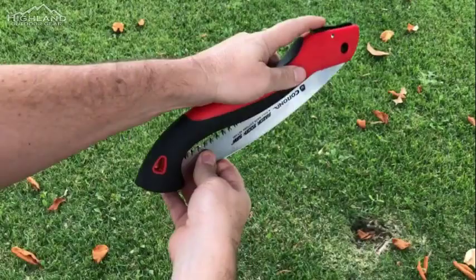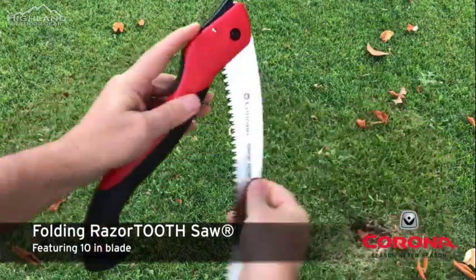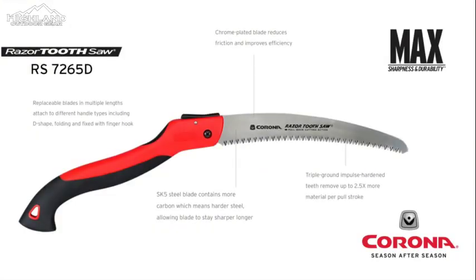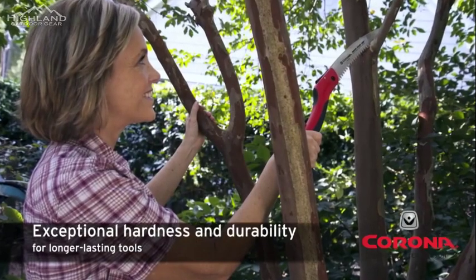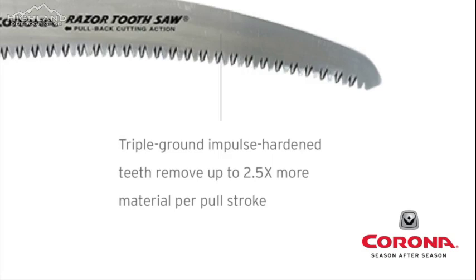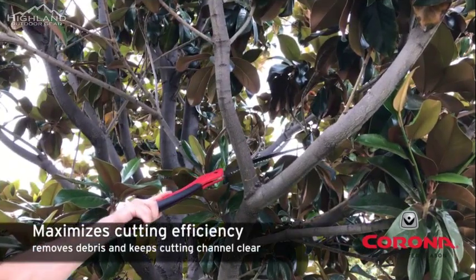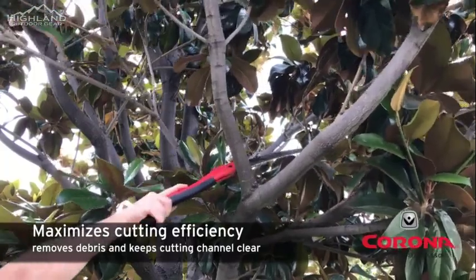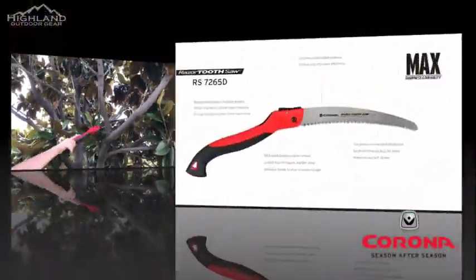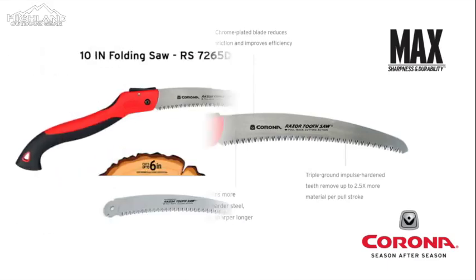Introducing Razor Tooth saws from Corona. Razor Tooth saw blades are engineered with high carbon Japanese SK5 steel. Razor Tooth saws also have a final hard chrome layer applied to the blade which reduces friction during the cut and provides a rust-preventative layer for longer life. Each saw tooth is triple ground, providing three multi-faceted angles for easier cuts. They have up to six teeth per inch to cover more cutting surface with fewer strokes. The focused impulse hardening process on the teeth maintains sharpness even after multiple cuts.